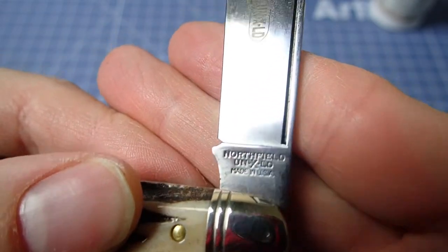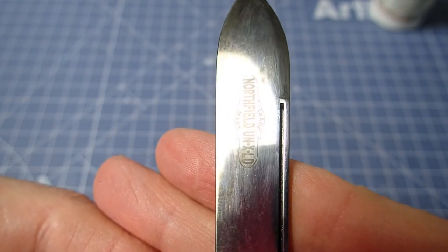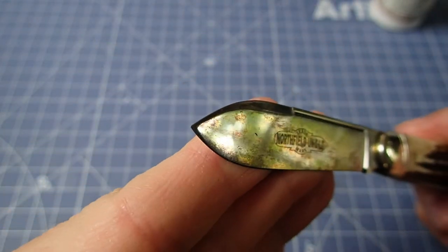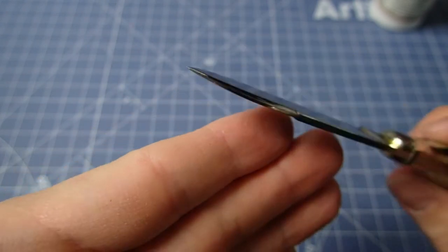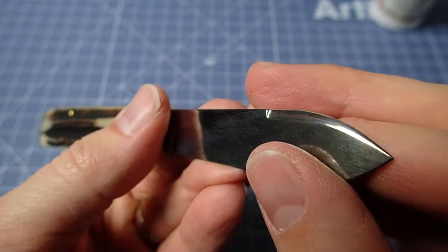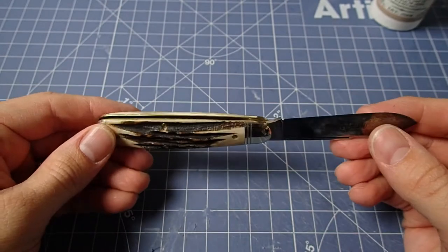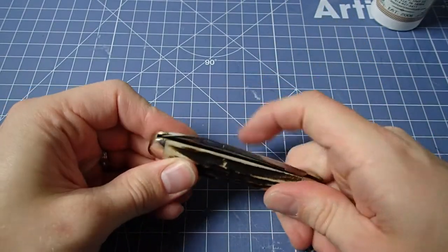On this side we do have the Northfield and the Northfield Unexcelled marking. Otherwise it's their typical long spear blade with that swedge. You really see the patina in that sort of angled light — the swedge runs down to a nice point. It's a very nice shaped blade overall.